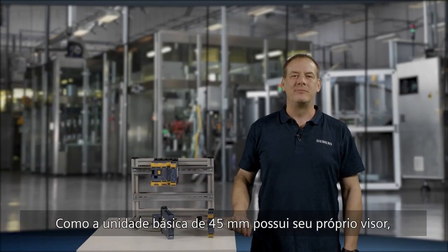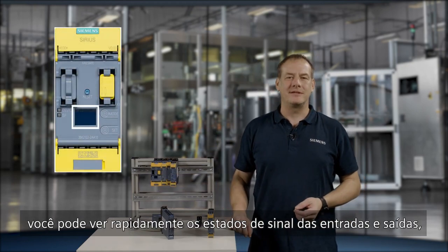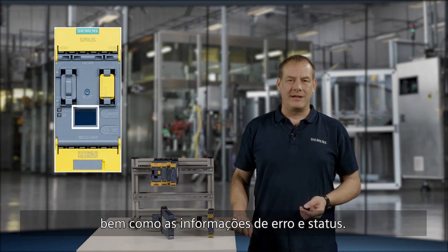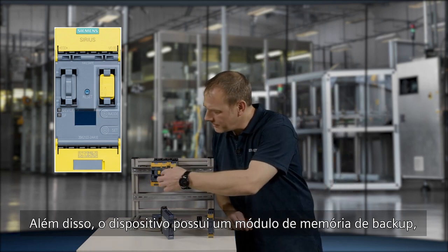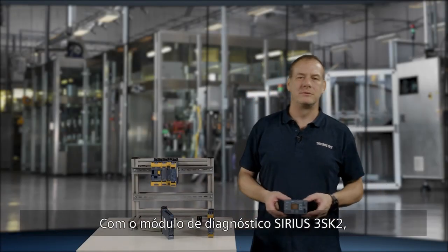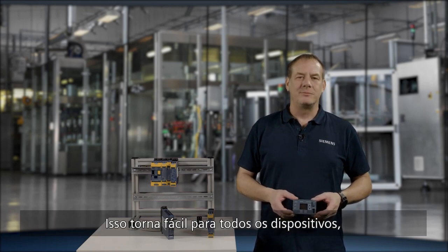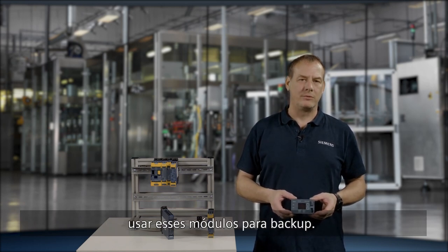Since the 45mm basic unit has its own display, you can see the signal states of the inputs and outputs at a glance, as well as the error and status information. In addition, the device has a pluggable memory module for simple device replacement. With the 3SK2 diagnostic module, up to two complete configurations can also be stored. This makes it easy to swap devices even for the 22.5mm devices without a pluggable memory module.